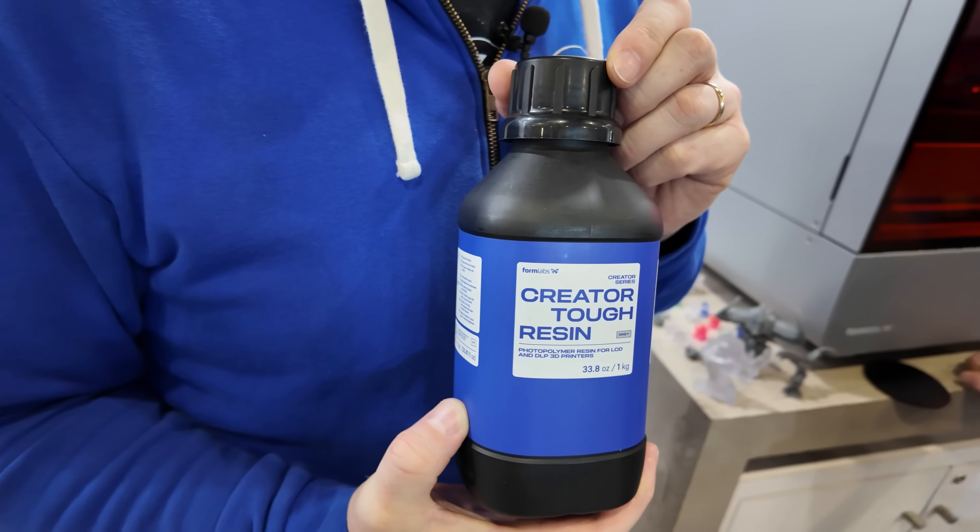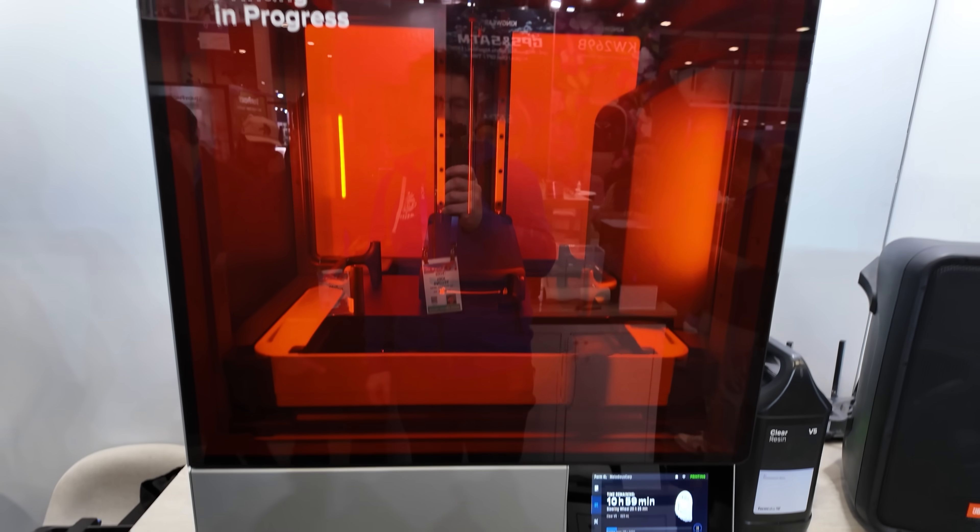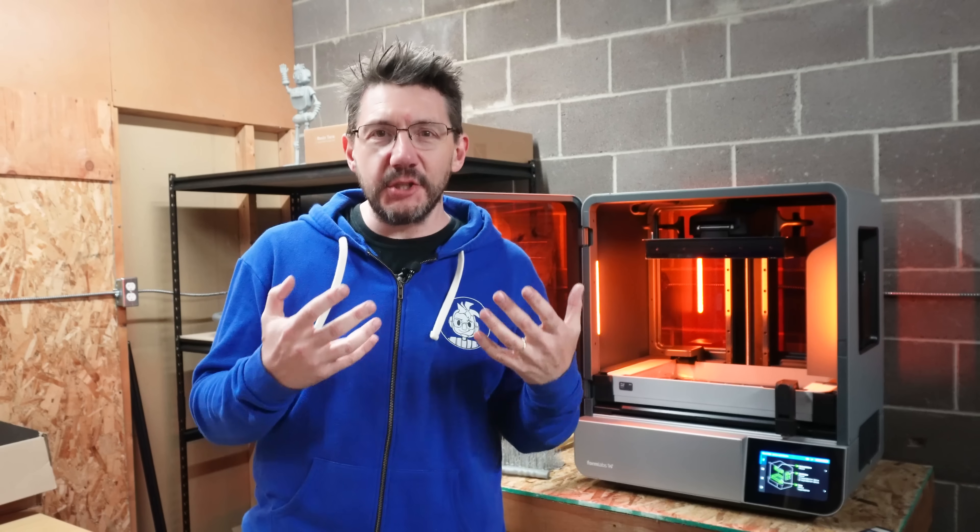We did it right in front of the massive Form Labs Form 4L. It's the 4L — this is the big one. It is huge.